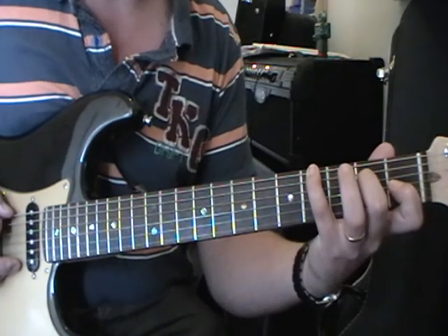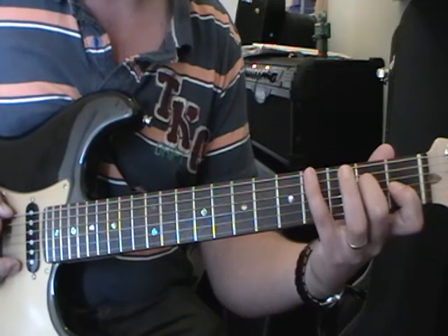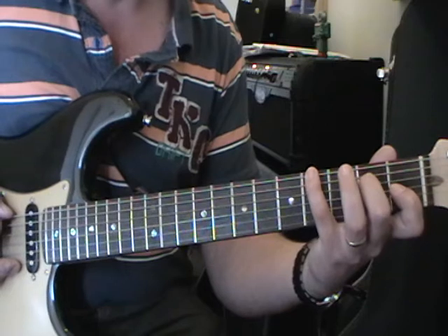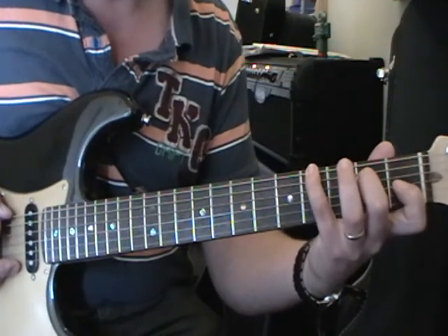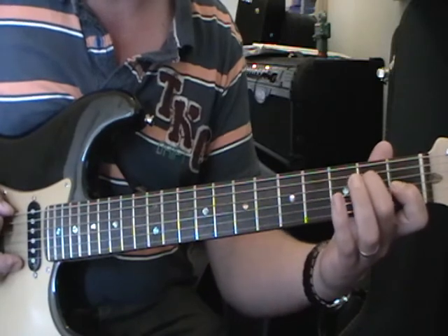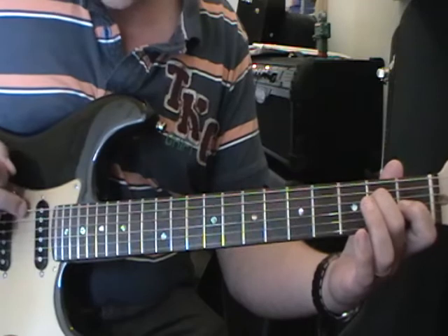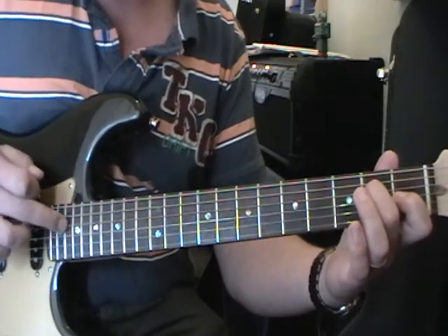It's got a G sharp note in the bass. So we do little finger on the 4th fret — the G sharp note — on the bottom string, 2nd finger on the 4th string 2nd fret, and your 1st finger on the 3rd string 1st fret. Once the little finger comes off, we pick: 6, 4, then 6, 4 and 3, and then 4 again.